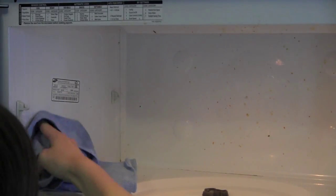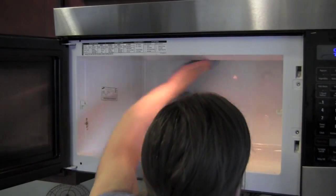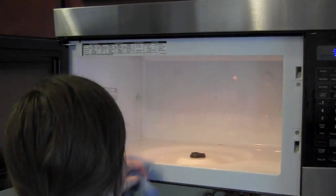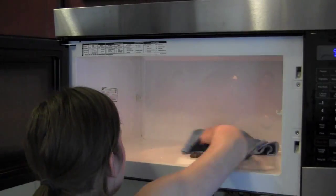Now I won't lie and tell you that I didn't have to work hard to scrub this, but compared to previously when I would clean my microwave with a sponge and a bunch of paper towels, this was a piece of cake.